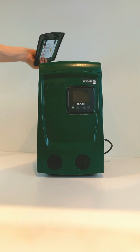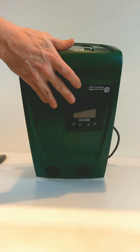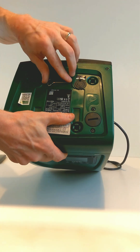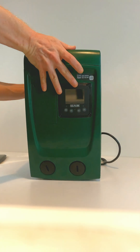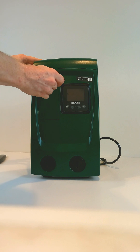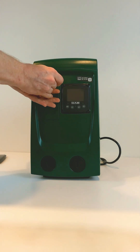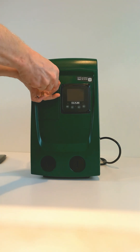First, you remove the top cover from the pump, and then you take the 2mm wrench that is on the top of the pump, and remove the access panel cover from the front of the pump.